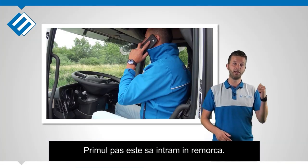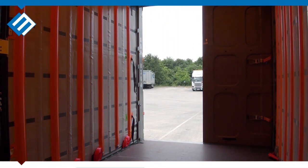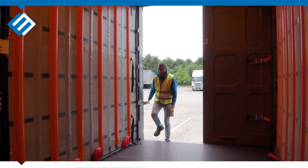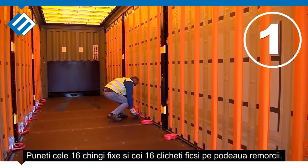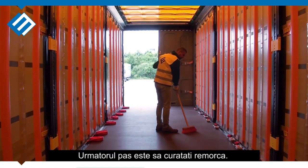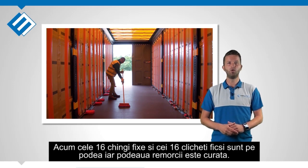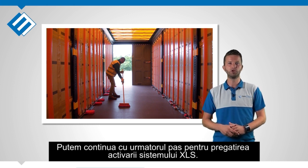For the first step we go inside the trailer. Put all 16 ratchets and straps on the trailer floor. Now you can continue and sweep the trailer floor. Now all 16 ratchets and straps are put on the floor and the trailer floor is cleaned. We can continue with the next preparation step of the activation process of the XLS system.